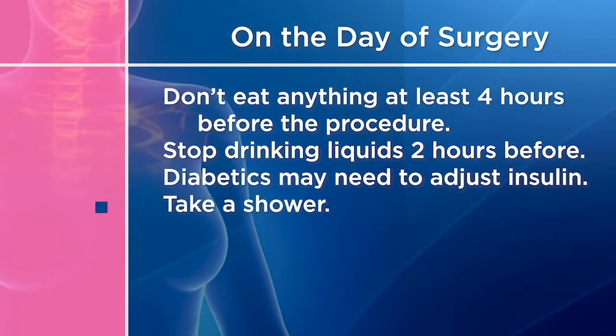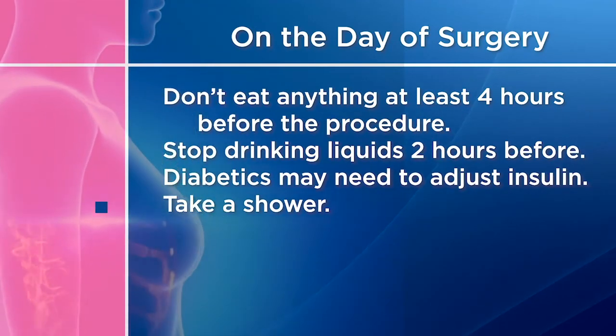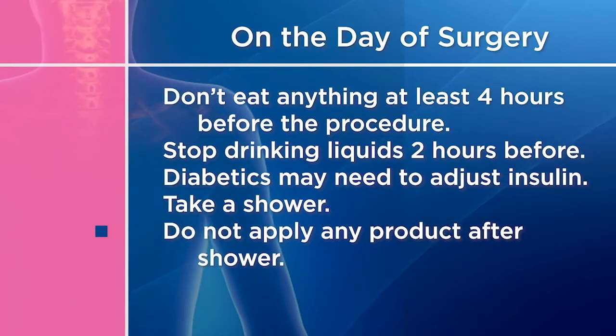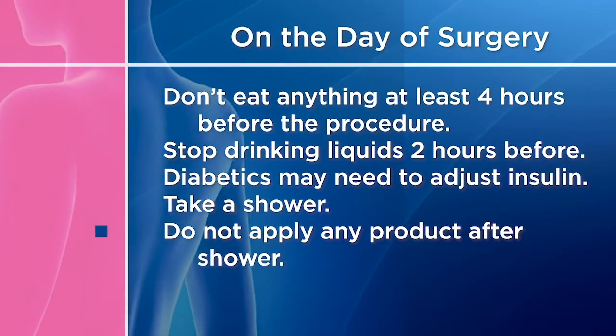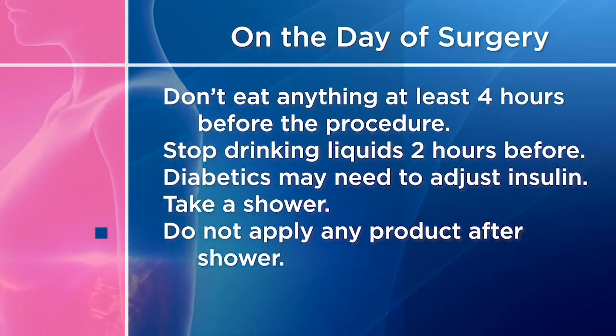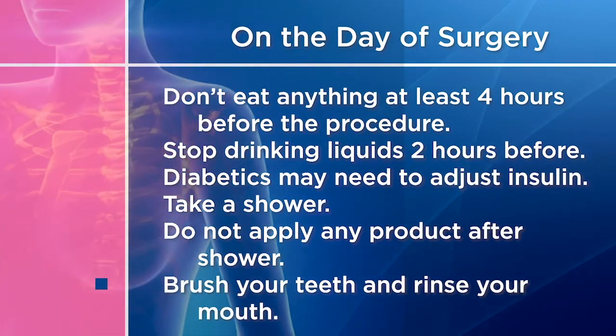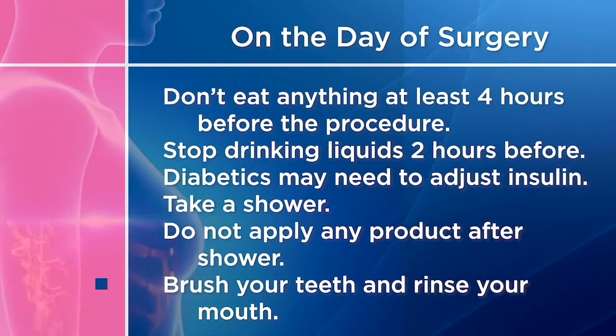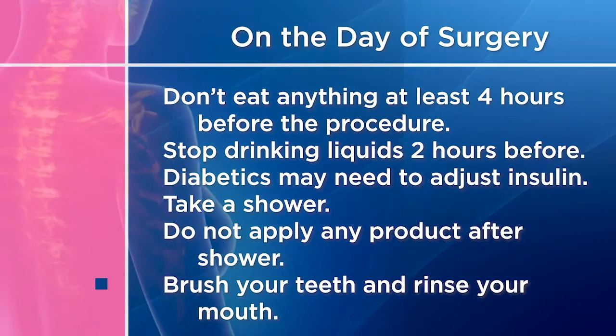Take a shower, cleaning your whole body with a non-scented, mild antiseptic soap. Do not apply lotions, cream, powder, deodorant, makeup, or perfume after your shower. Brush your teeth and rinse your mouth with an antiseptic mouthwash to help prevent the bacteria in your mouth, which may cause pneumonia.